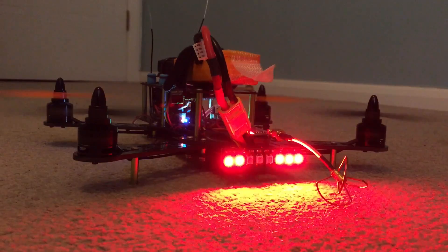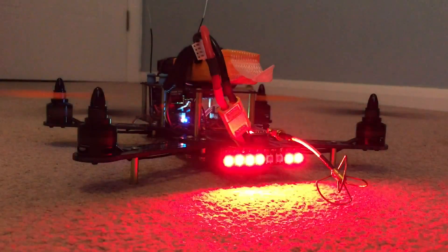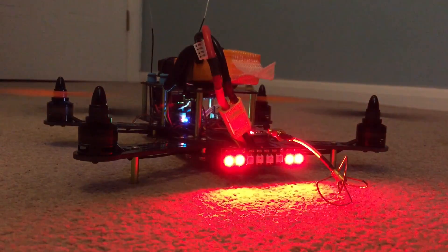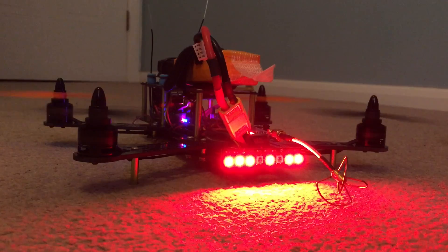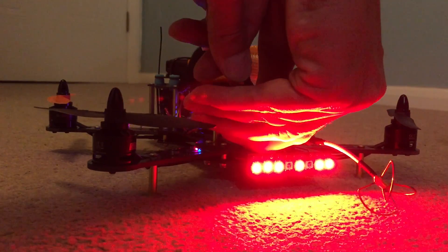So here you can see as I change the direction, the LEDs will flash based on the direction I'm moving on the controller. Let's take a look at the mounting and the setup.